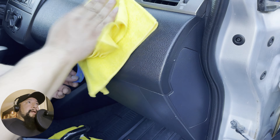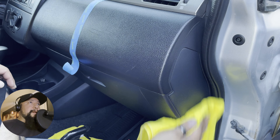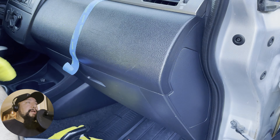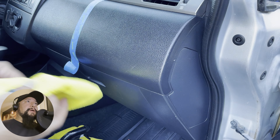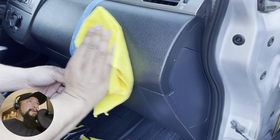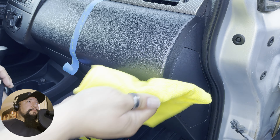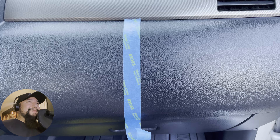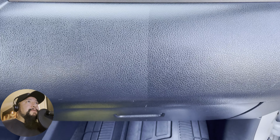After applying, I went ahead and wiped it down with a microfiber cloth just to knock it down a bit, because I noticed it was a little shiny — and that was pretty much good enough for me. Again, if you want a high shine, this is not the product for you.